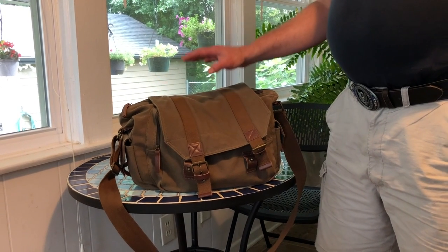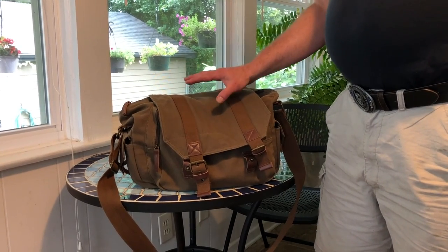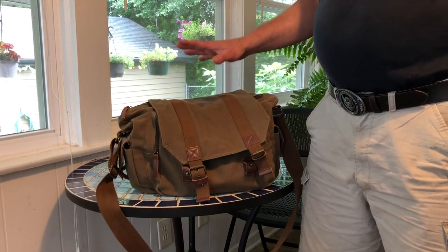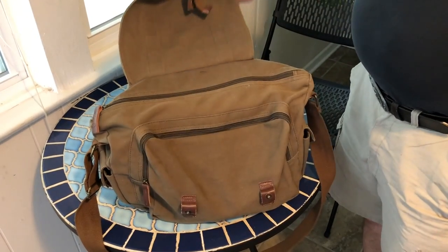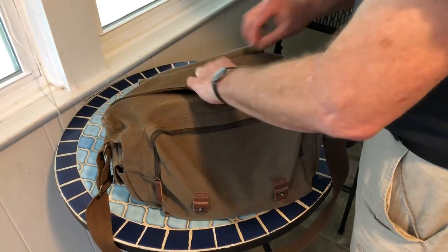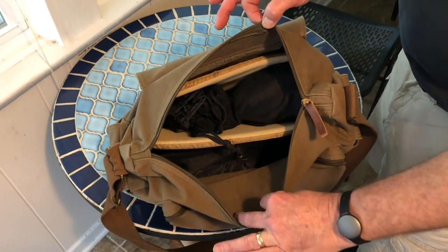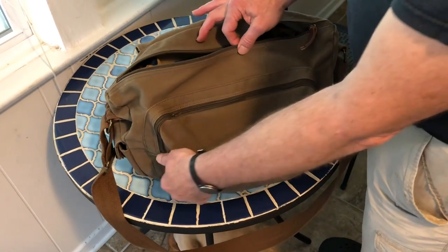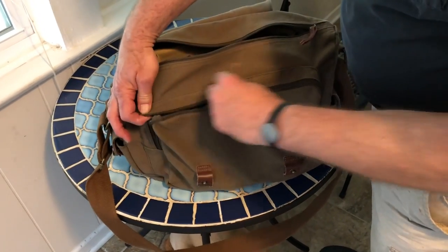This is the camera bag that's got all your stuff in it. We're going to take out each item and show you how to set it up. As we open it up, we see there are two compartments — one large compartment with most of the gear, and a front pocket where I've placed your wireless microphones.